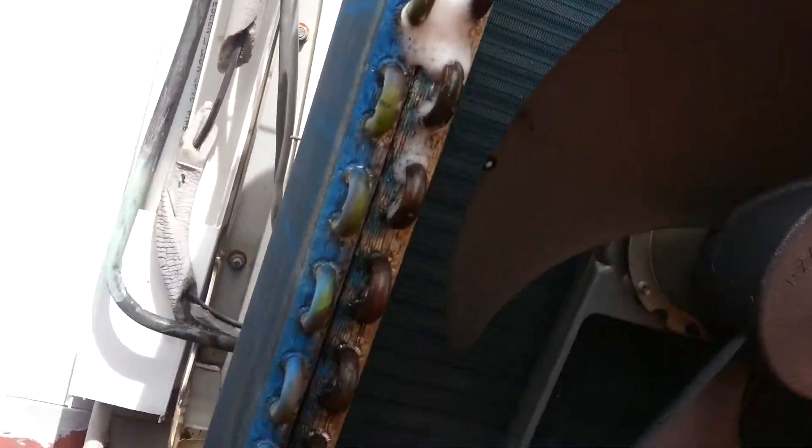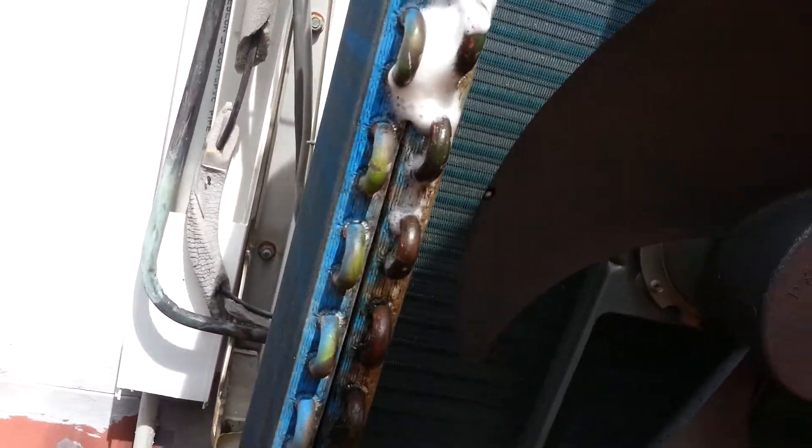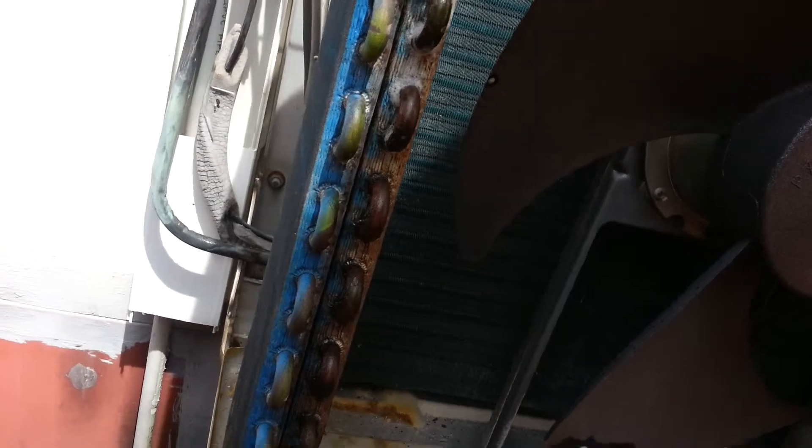Found it! That's the culprit. We know where the leak is. Now we'll double check the bottom to make sure there are no other leaks, then we'll release all the gas and do the welding.